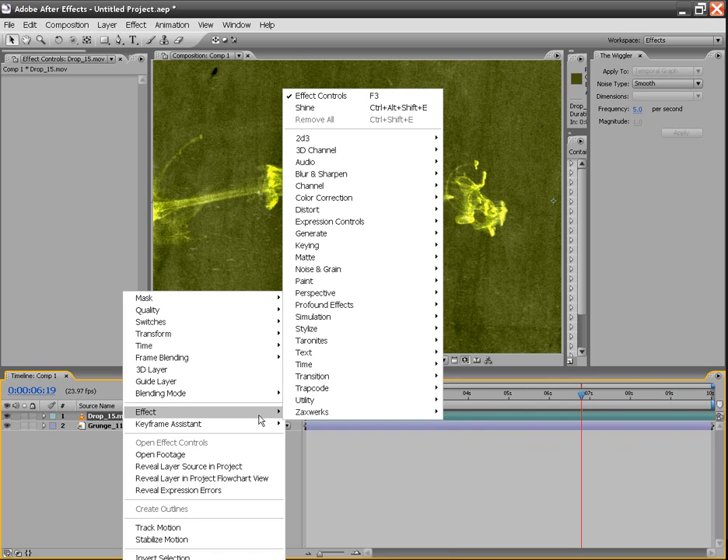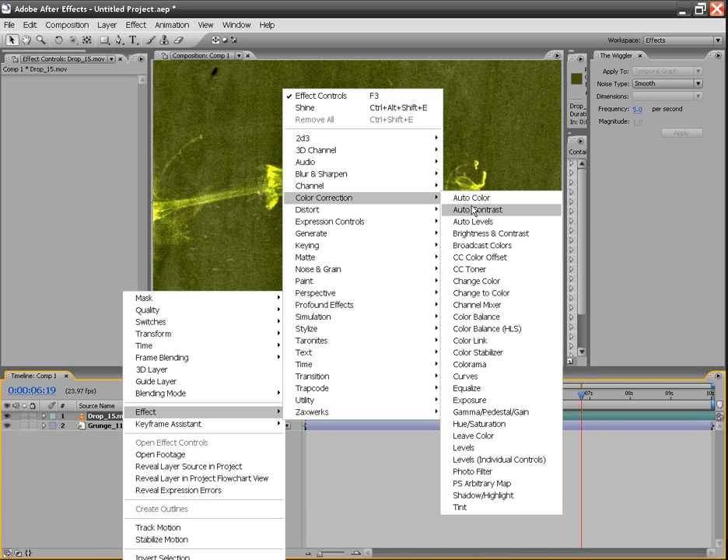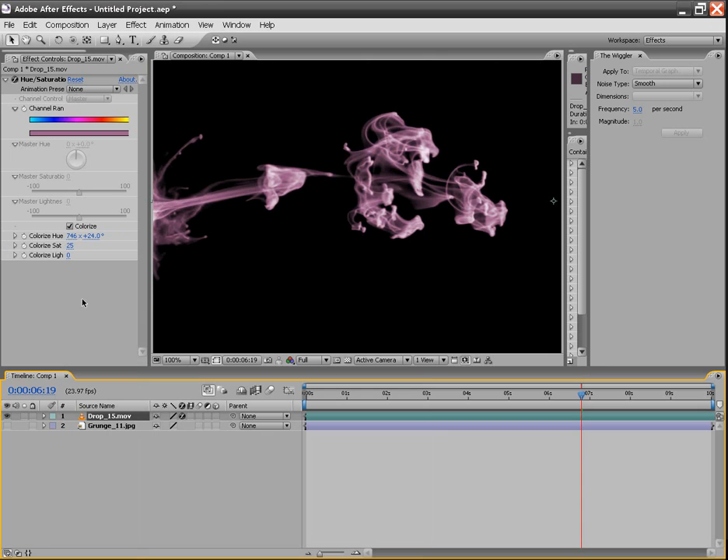Another thing you might want to mess with is going to Effect, then Color Correction, and then Hue and Saturation. With Hue and Saturation, we're going to click Colorize, and we can actually mess around with these levels and get different colors — as you can see it's changing colors on us. Let's change our blending mode back to normal, because this will give us a better representation. You can change colors really easily like that, going through the range of the different hues.